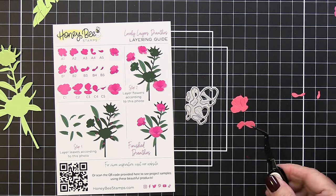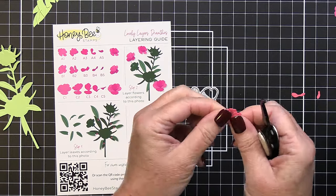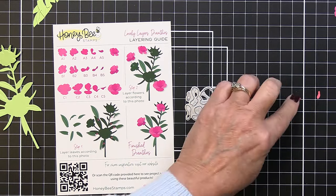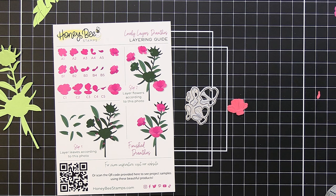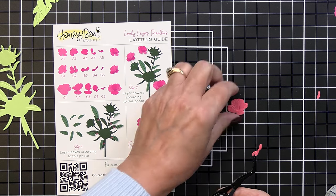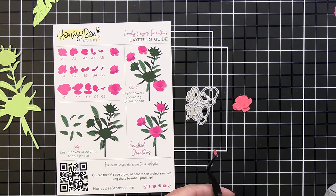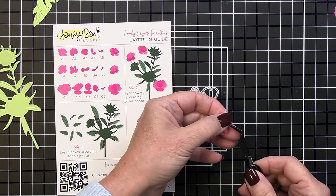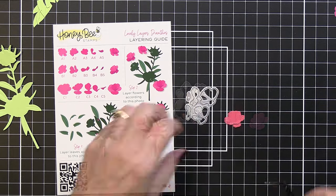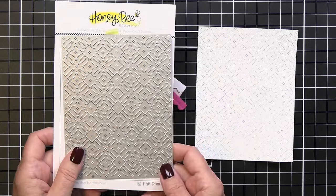This pretty coral cardstock layers together nicely to create my second little bloom. I'm not trying to create too much dimension — just using liquid adhesive — but you could add thin dimensional foam for a more dimensional floral. I'll add that last piece to finish up the second floral, then create my third little bloom in a really bright fuchsia color to complete the set.